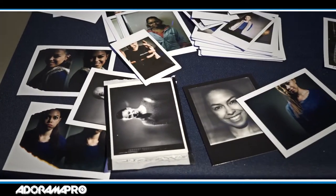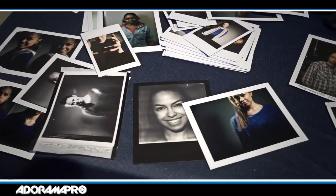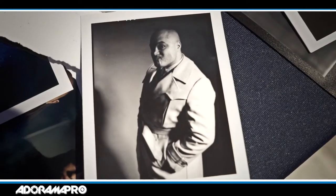We looked at different ways to use this film outside of these cameras, but what we mostly focused on was what they call peel-apart film. These films have been made since the beginning of Polaroid, and now Fuji has taken over with the 100C and also a 3000 black and white line.